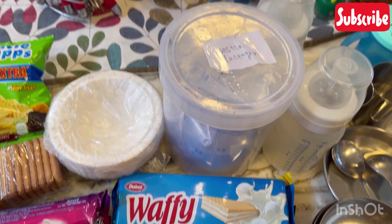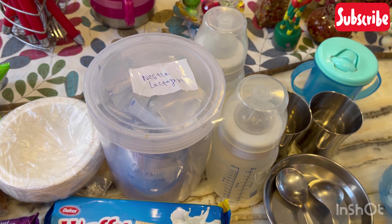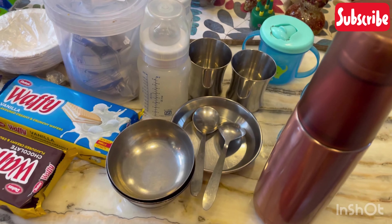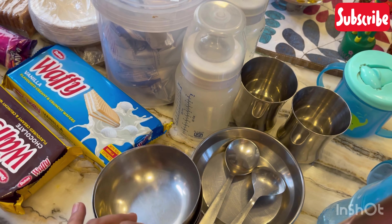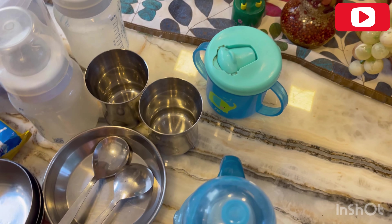I have added a bottle and disposable cups. I have added biscuits and snacks, and some filling options. Then I have added katori, chamach, glass, sipper, juicer, and the milk thermos — everything.